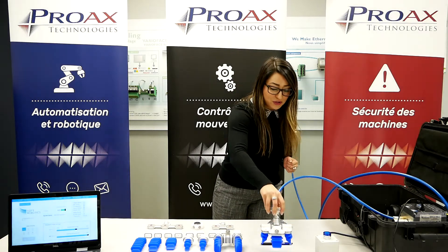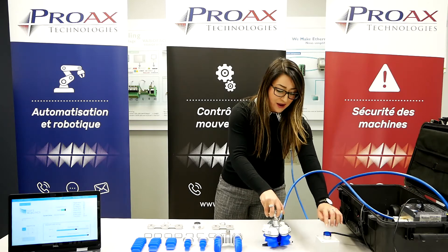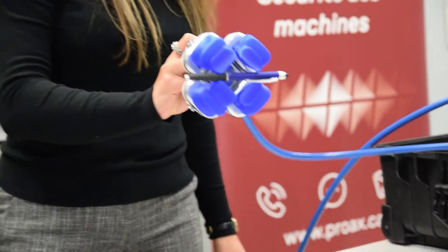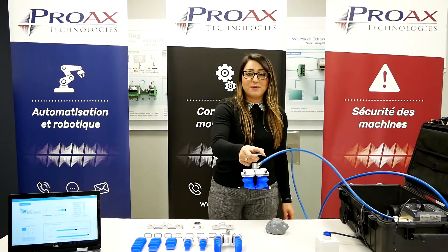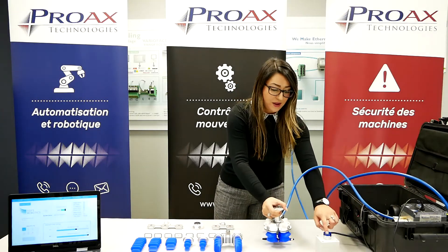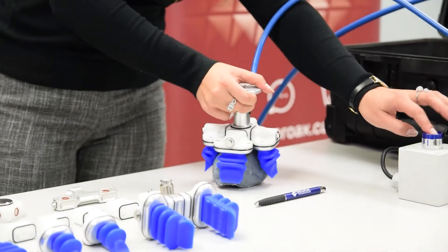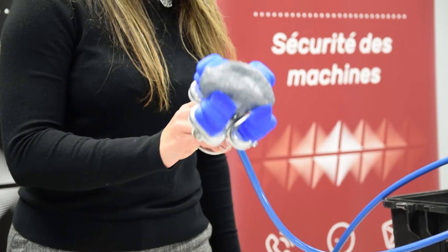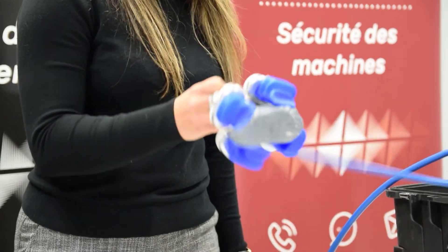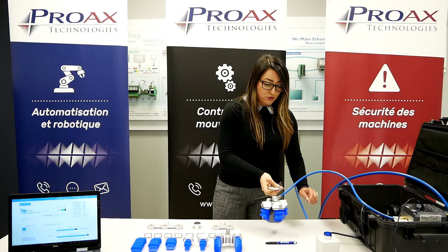I'll just do a quick demonstration here of different kinds of products. I have a pen here that I'm going to pick up, and you can see that even though the gripper is not the right shape for the pen, I don't have any issues picking up the pen or dropping the pen. I'm also going to pick up this soft rock here. You can see that the gripper actually comes and grabs the edges of the product so we get a good firm grip and we won't drop our product.